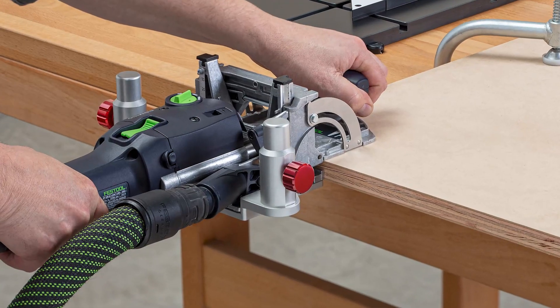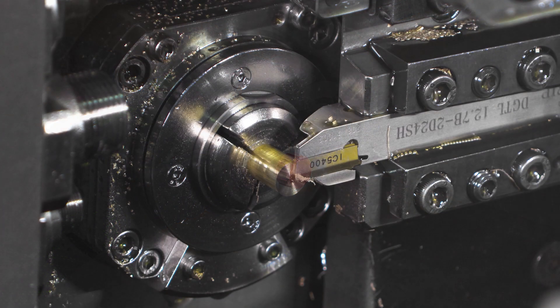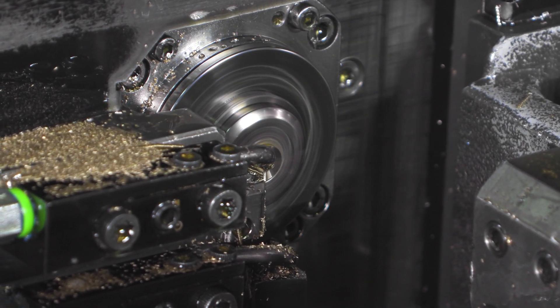Next, the red anodized aluminum locking knobs have brass threads, which are turned on a state-of-the-art Swiss lathe.